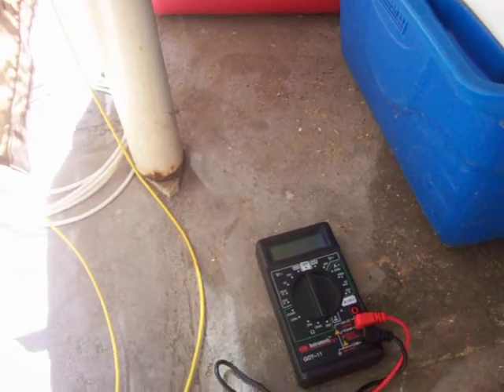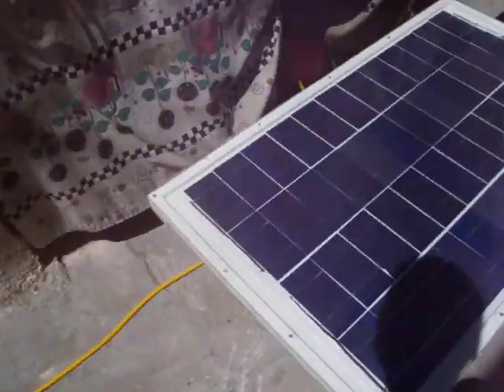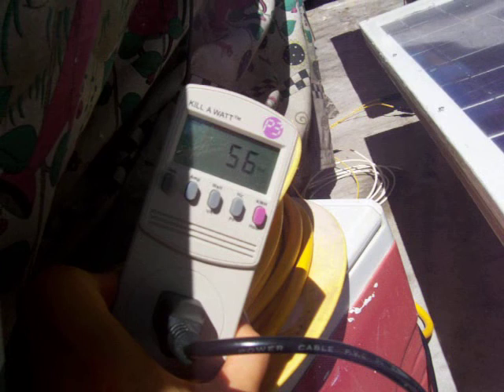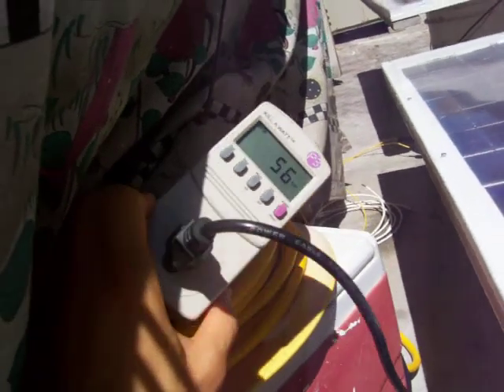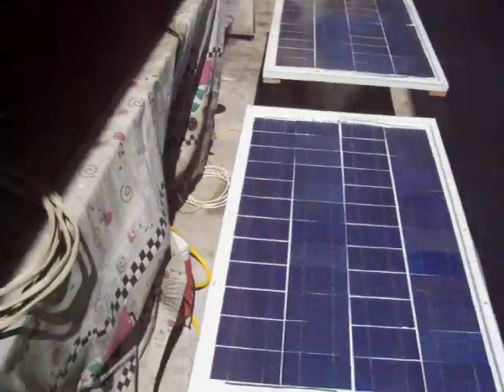We'll see the wattage in a moment. And like I said, if you multiply 3 times 40, it should be 120. But as you can see right now, with this kilowatt meter I have connected, the max I'm getting is around 60 — or right now 57. So right now it's around 3 o'clock, and he said I should get 90%. 90% of 120 is not this.